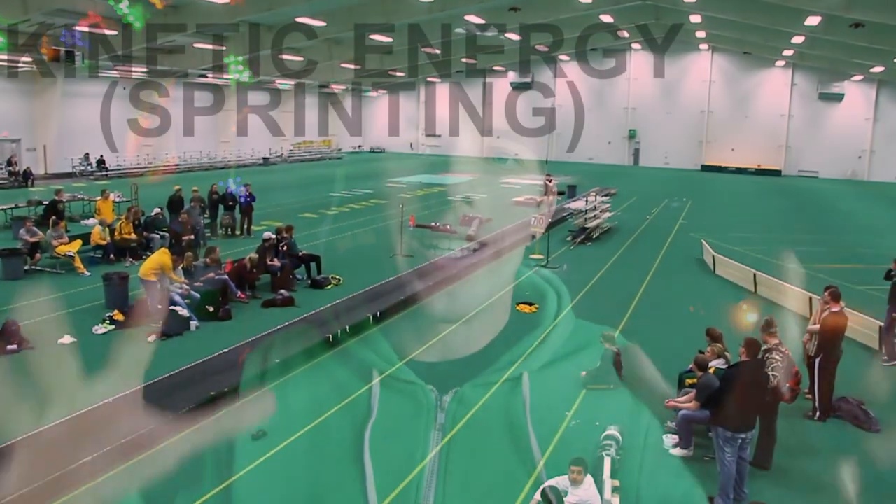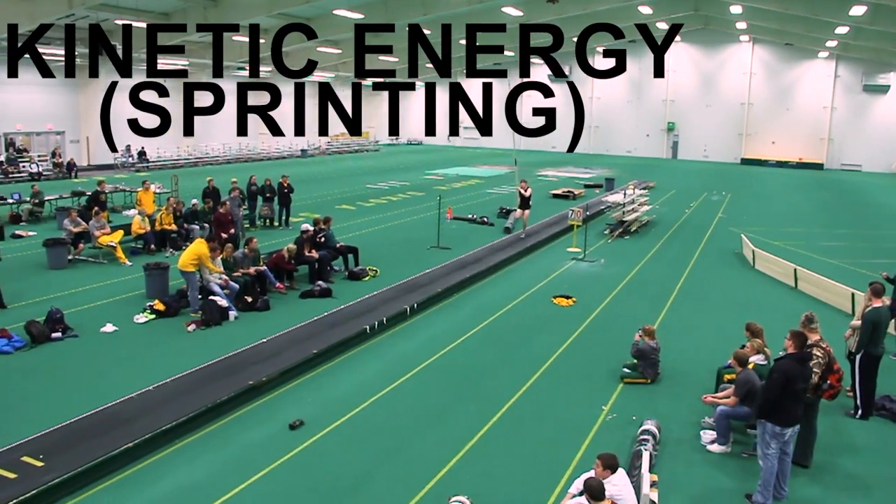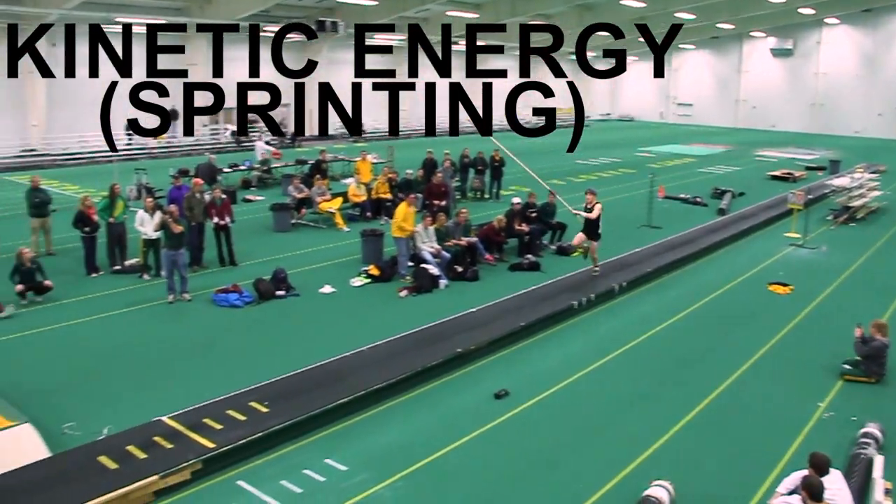So let's try and figure out how the pole vault works. The pole vault is just a transfer of energy — it's just transfers of energy from the run, to the pole, and back to the pole vaulter. The pole vaulter creates the energy via speed. The faster you go, the more energy you have, and that's called kinetic energy.